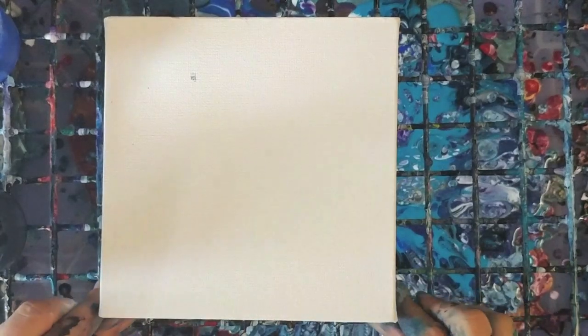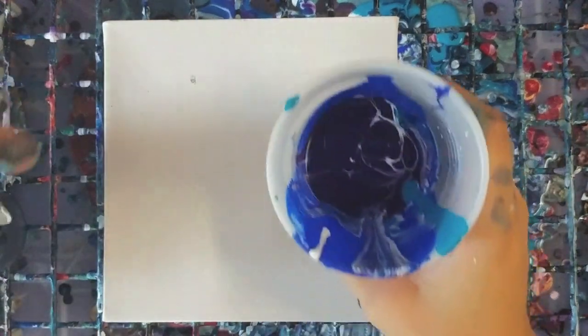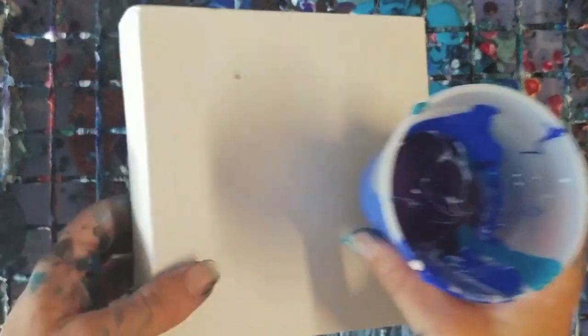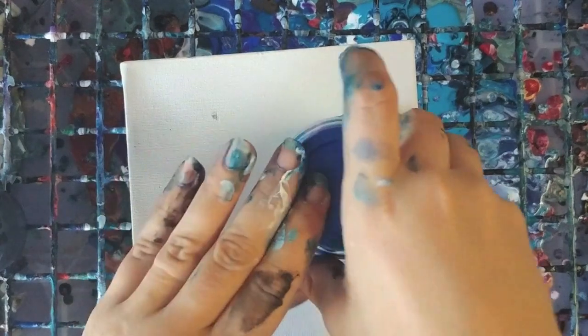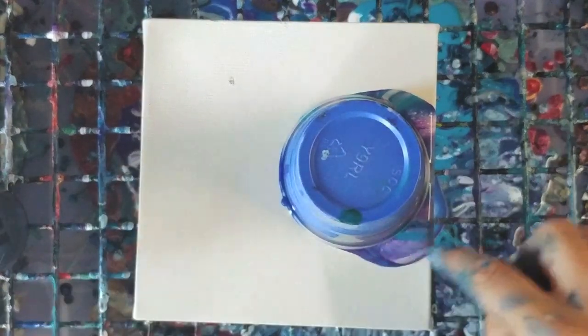Hey guys, we're gonna do a little mini painting. This is a six by six canvas and we're gonna do this with negative space and with black. I already did a dirty pour in here and we're gonna do this with a flip cup without dropping it — theoretically. That part's gonna be clipped out.